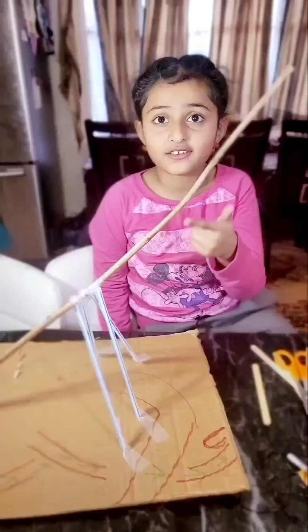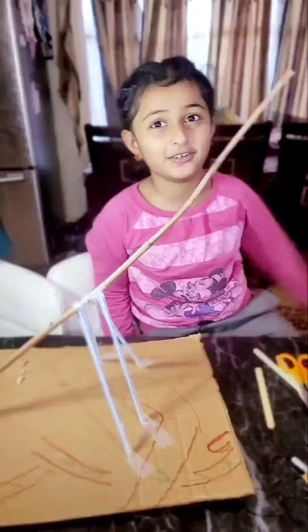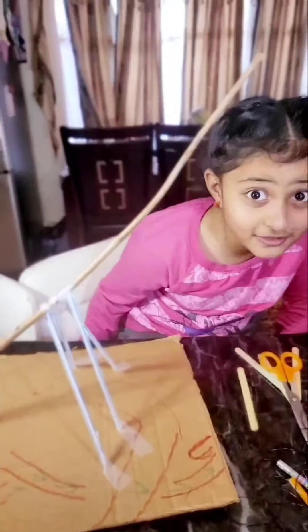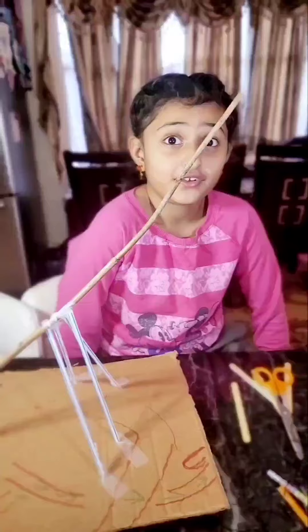These trusses add strength to all kinds of structures. You can see them under bridges — they make the bridge strong.